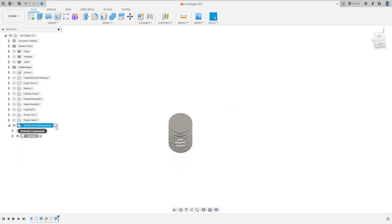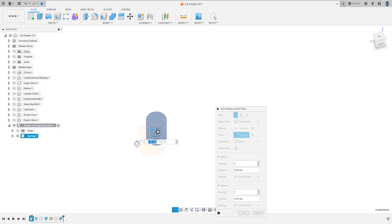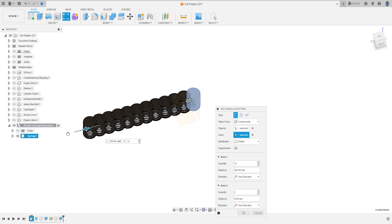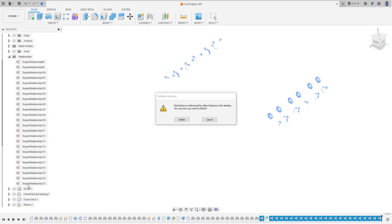Activate the rocker arm backing spring, go to Rectangular Pattern. Select this component. Object type: components. The axis is the red axis, quantity 12. Put a distance here just to show everybody, press okay. We need to make some corrections - first delete all the tangent relationships.